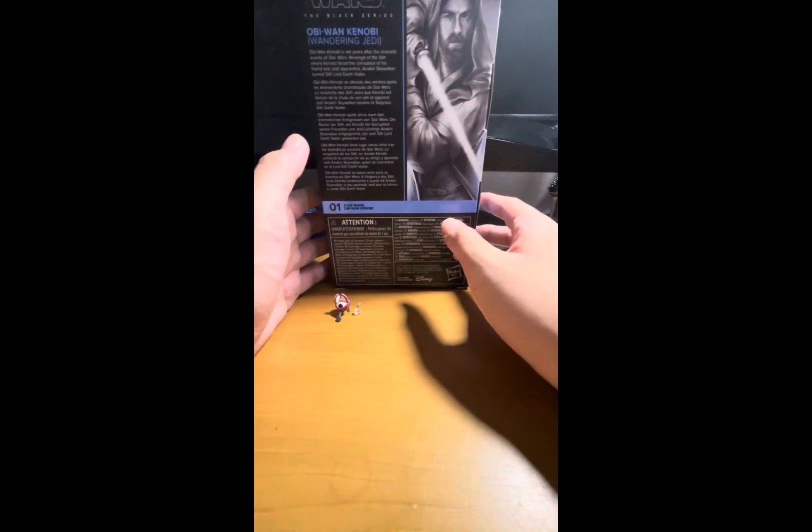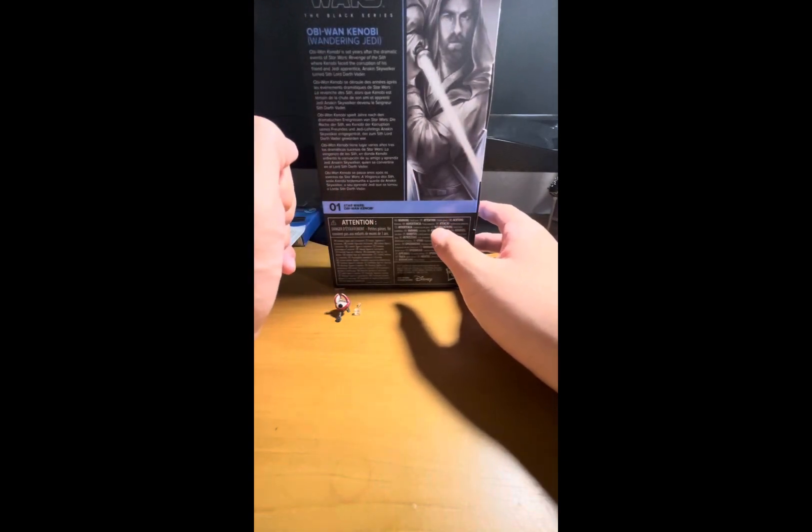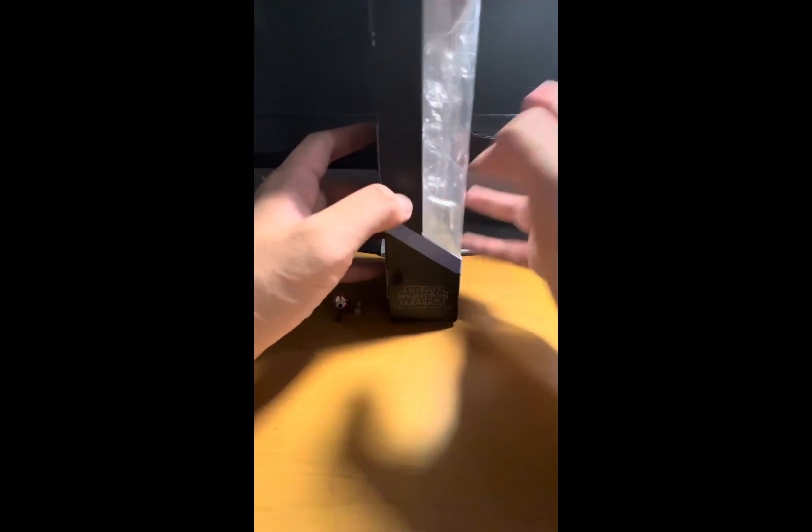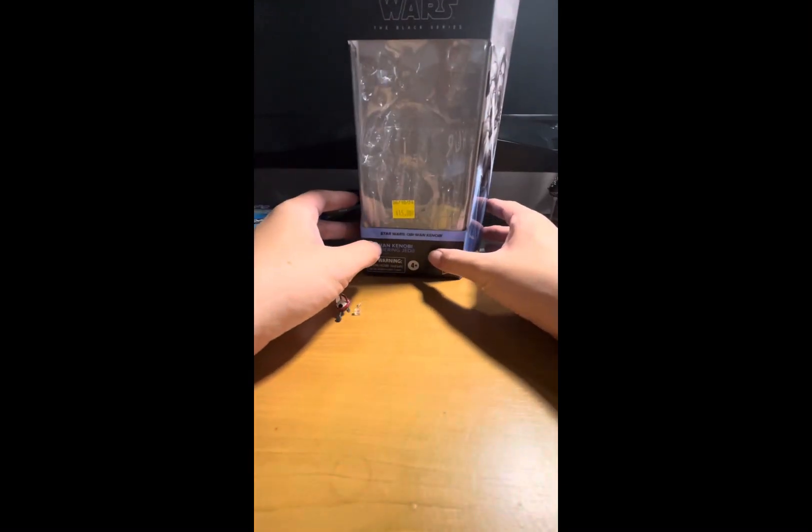The back is pretty much the same — the description covers the show rather than the character specifically, written in English. This is figure number one in the Obi-Wan Kenobi wave, and the packaging says 'Wandering Jedi' right on it. It makes sense that this would be the number one figure in the wave, since it's Obi-Wan Kenobi himself from that show.